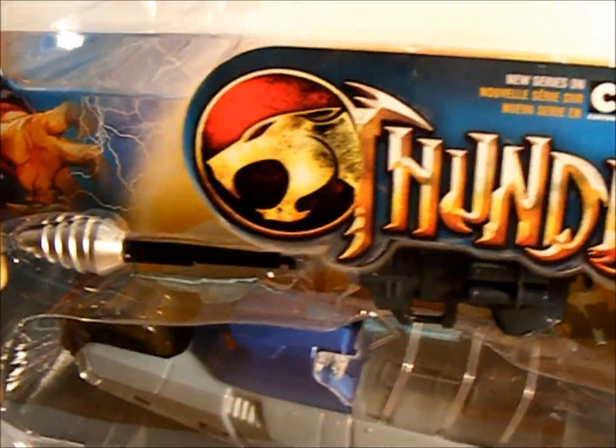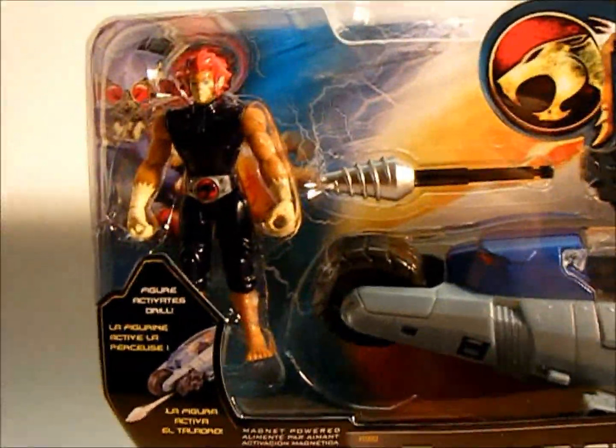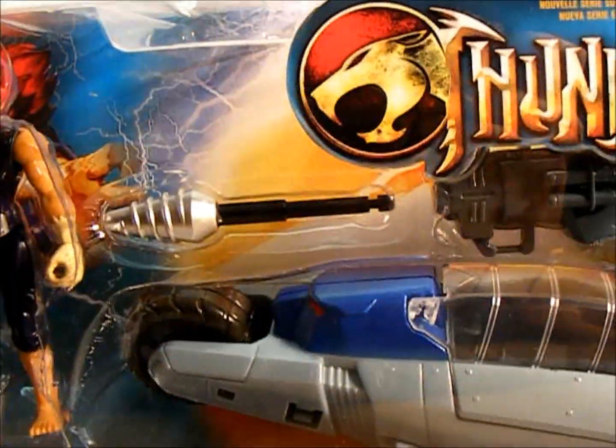Looking pretty cool. Alright, let's throw up Tigra next.